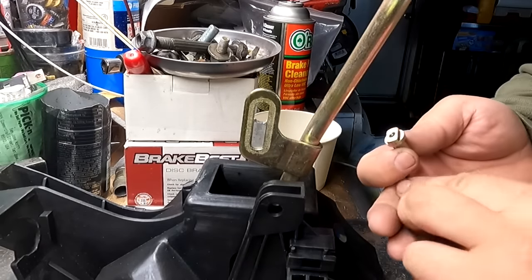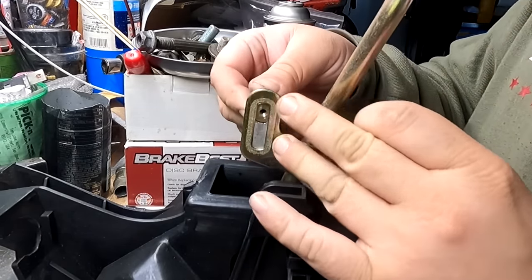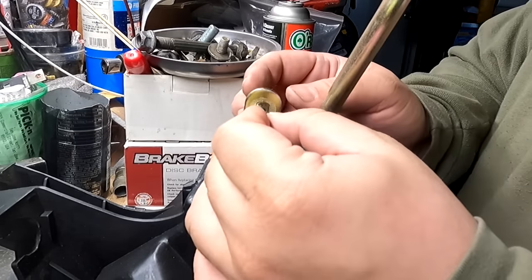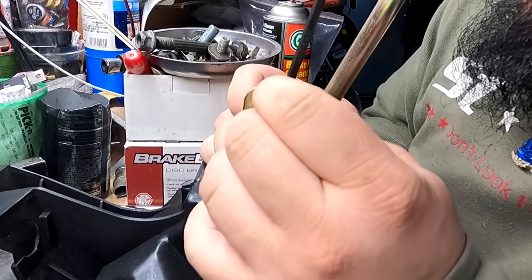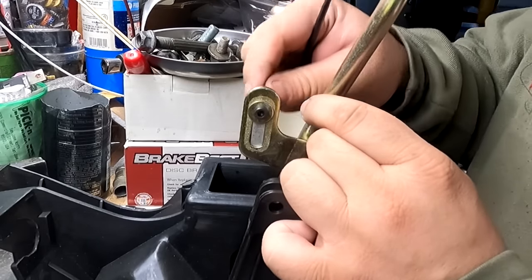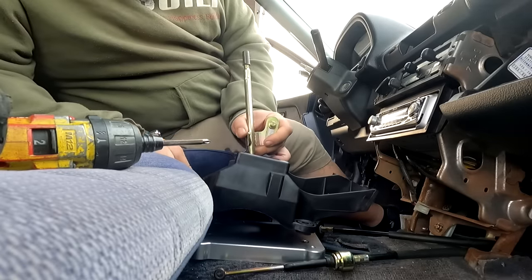Now I'm going to install the little adjuster. Don't forget the washer, and then the Allen screw. That's just enough — you don't want to over-tighten it and strip it — but we should be good. Let's get the shift box reinstalled.